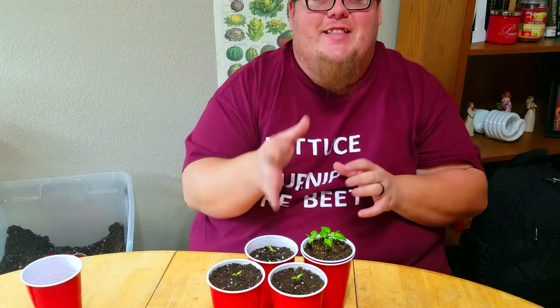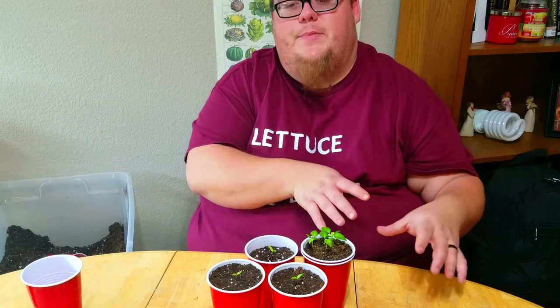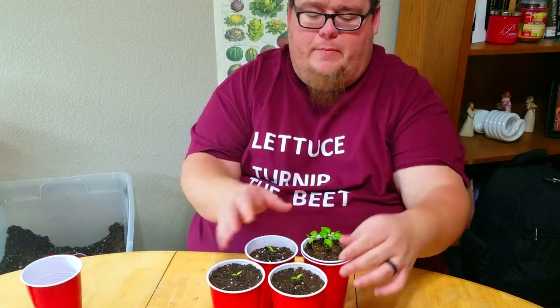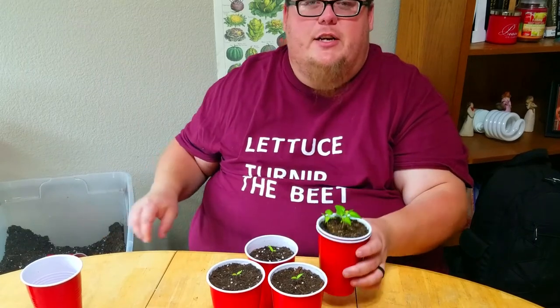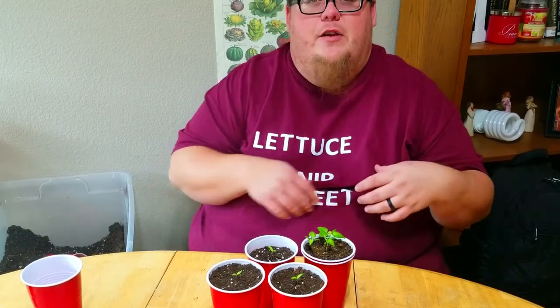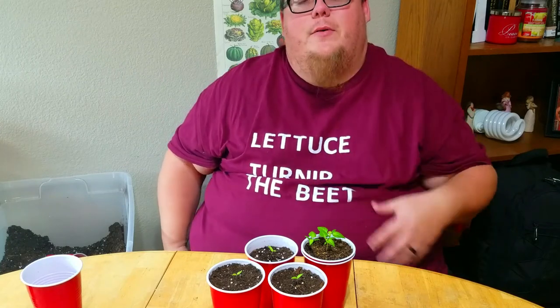So that's how to transplant your Carolina Reaper seedlings into their own cups. I've got my three here transplanted, but I also have these three here that are a little further along. I'll get these transplanted and give you updates over the next few weeks on how they're all doing.